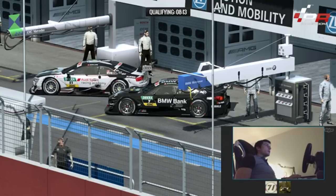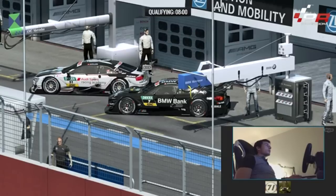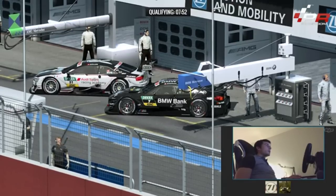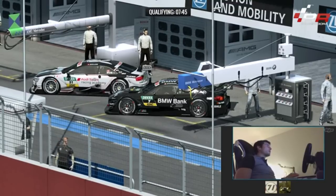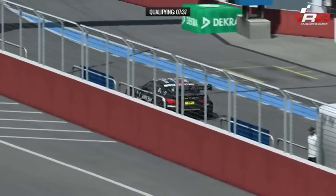I'm not changing much right now — just trying to go down on a few things to see how it is. I'm going to go down a bit on the diff preload because I have a bit of understeer in the middle of the corners and I don't want too much understeer in the slow and medium-speed corners. I'm just not going to change too much because I have to get used to the car and the game again.